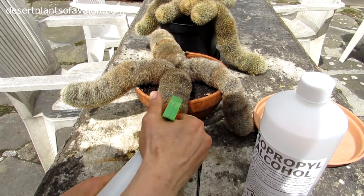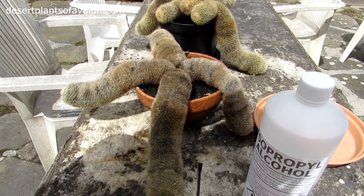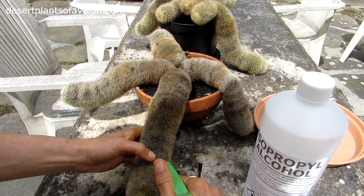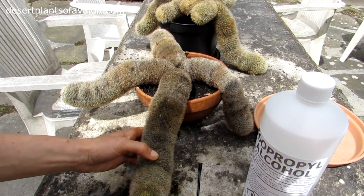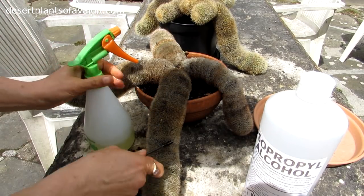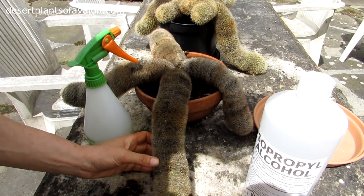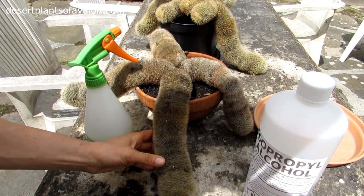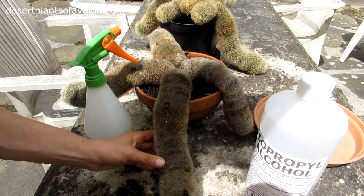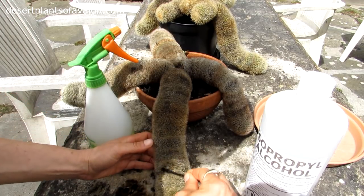The alcohol, I find, doesn't really hurt plants. Mammillaria type of cacti - this doesn't hurt. As you can see, the alcohol is brilliant, it just sort of melts mealybugs on contact. I find it's the best stuff, to be honest. A lot of even the systemics on the market are no good, and all it does is make mealybugs get immune to it, making them even stronger. What you do then is use this little brush to go in between to make sure that the plant is completely covered.